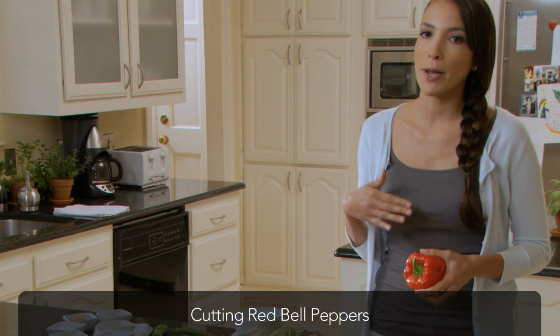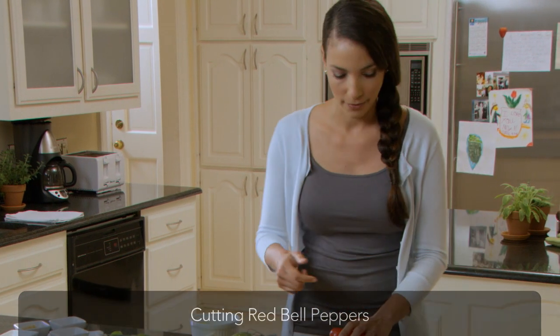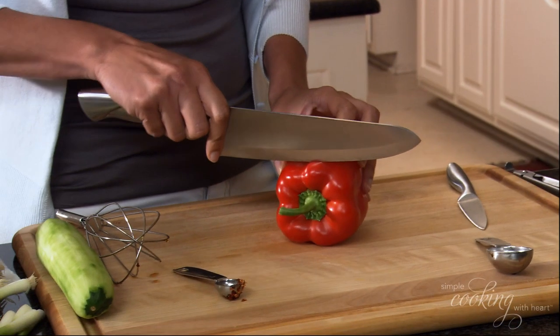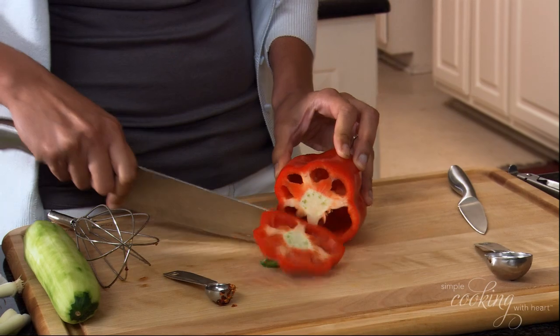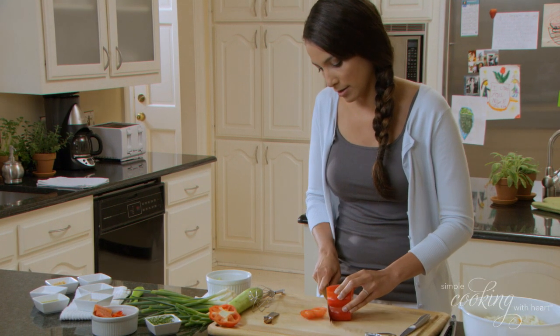So let's start on our bell pepper. Now bell peppers have a lot of nooks and crannies, so here's a good way to cut them evenly. First we're going to cut the top off, exposing the ribs, then we're going to cut the bottom off like that.